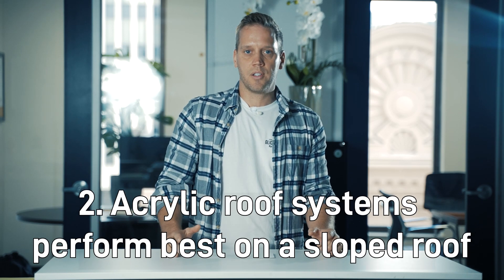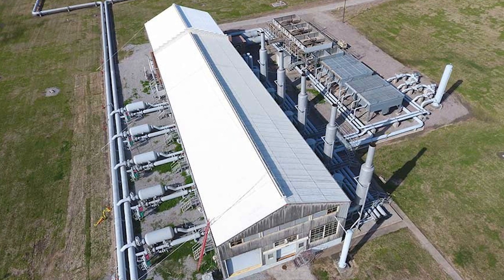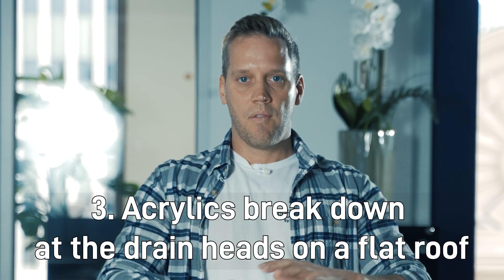In my experience, acrylics need a slope. If you're going to do an acrylic on a metal roof, that's a different ball game — it needs a place for the water to drain off. Anytime the water stops on it, it builds up, you get dirt, and that eventually starts breaking down and creating cracks in the acrylic.